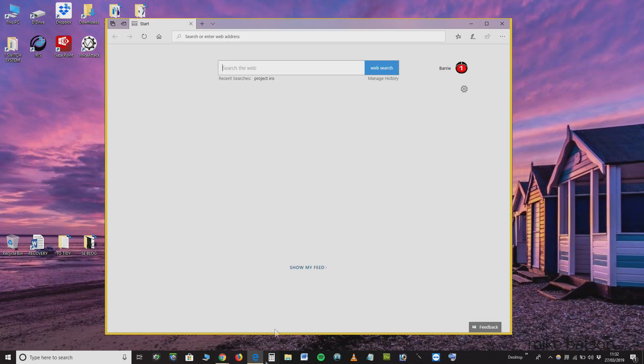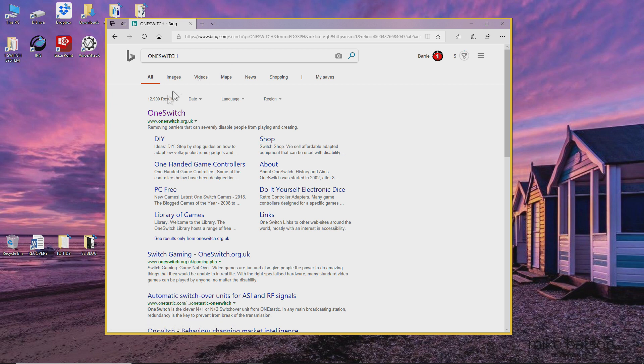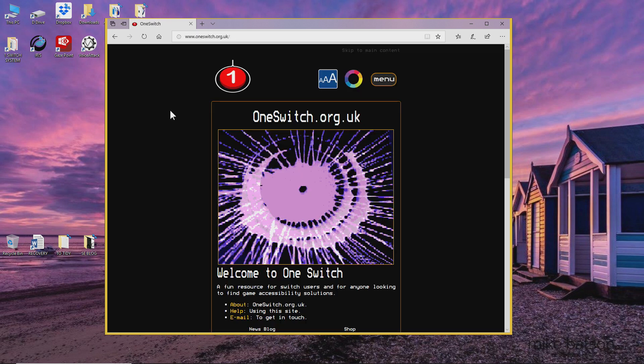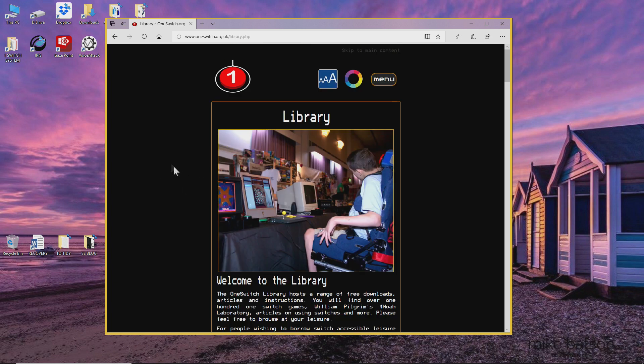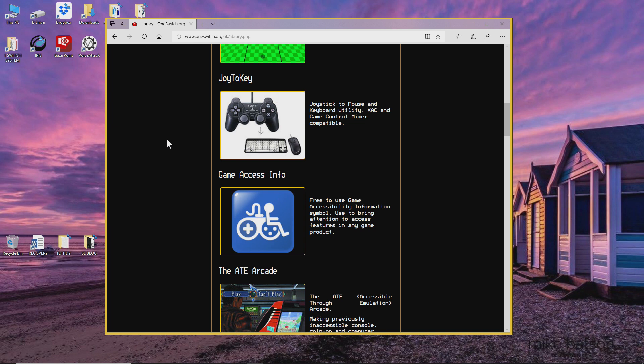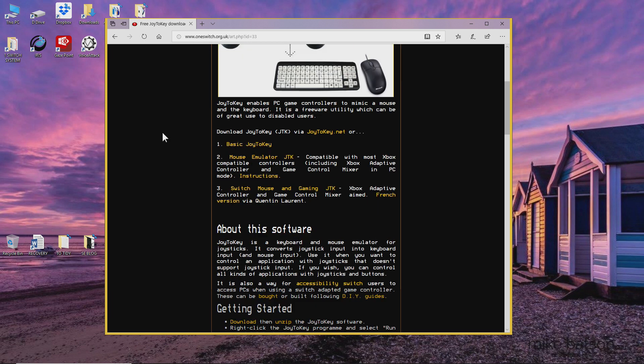You need to go to oneswitch.org.uk. Scroll down to the library and then scroll down again to Jointer Key. This will then give you three links to download. Choose the second one for the mouse emulator if you wish.